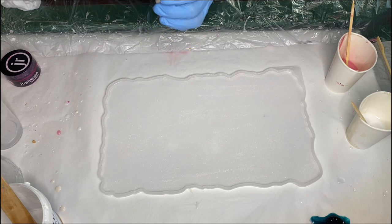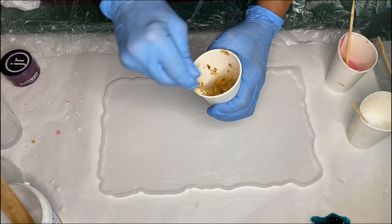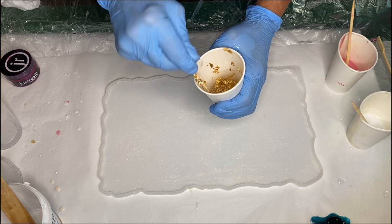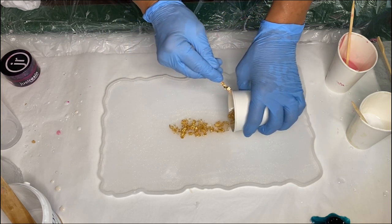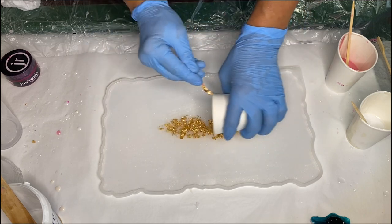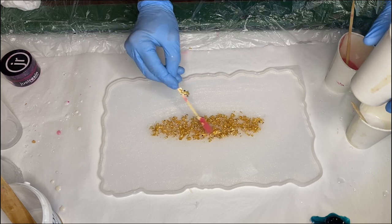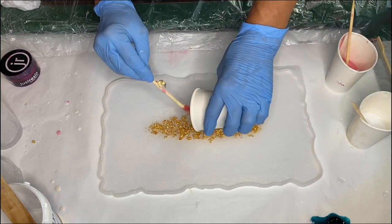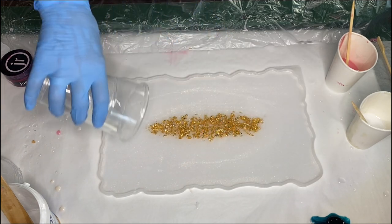She mixes it all together and starts to pour it near the center of the mold, and she pours any of the leftover clear resin that she had into the mold as well.